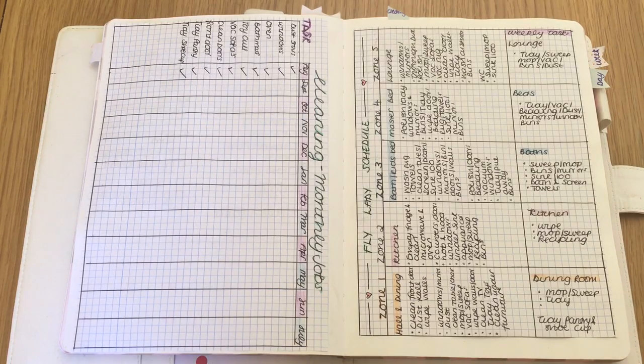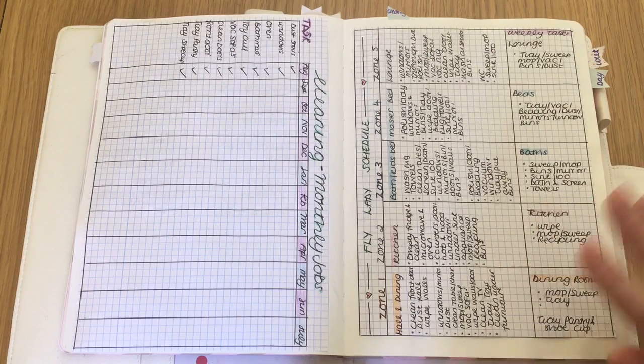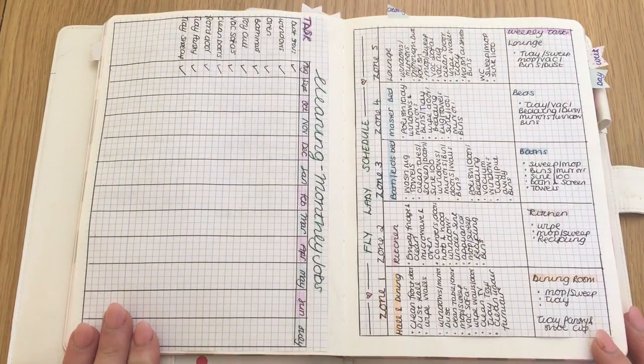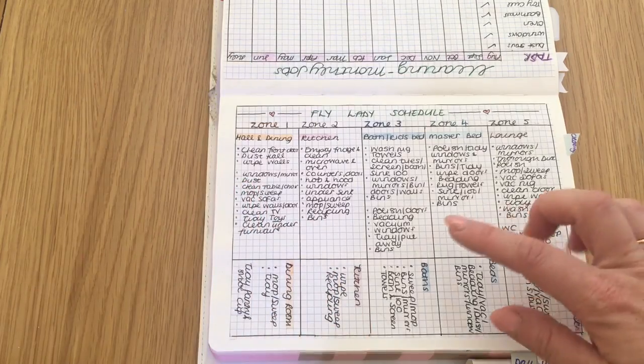So I decided to get my act together and find a good cleaning schedule that would work for me, and I found the FlyLady. In my bullet journal — you can hear the guinea pigs, sorry, they're right next to me — I have two pages set up that capture my cleaning jobs. The first side is the FlyLady schedule page.